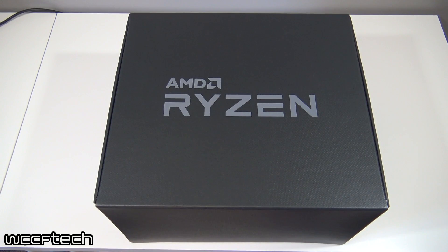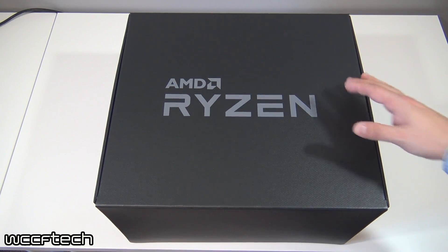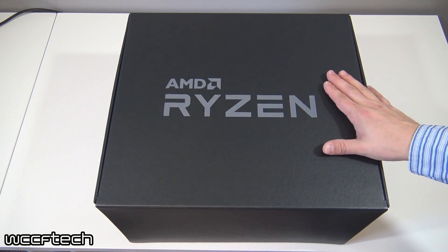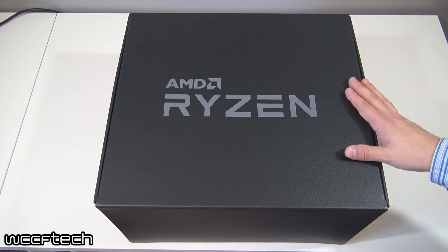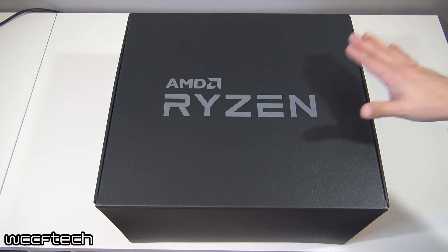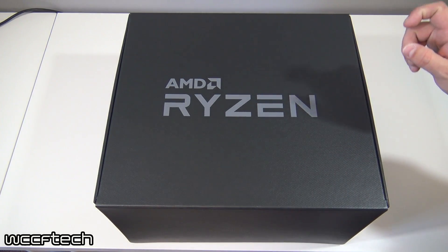Welcome back to the channel everyone, this is Keith again. This time around with the Ryzen unboxing, expect things to be a bit more subdued and less hectic than the last one. This is the Ryzen 5 reviewers kit that we just received from FedEx from AMD. We wanted to share what we got in and what we would be using for the tests we're doing with Ryzen 5. It's a nice cardboard box.